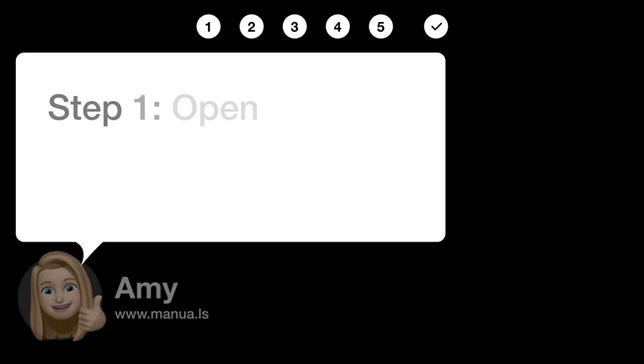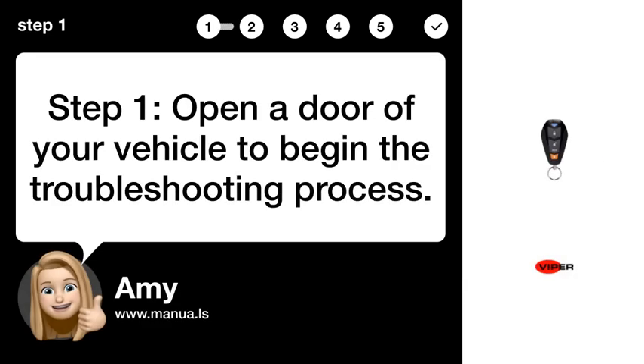Step 1: Open a door of your vehicle to begin the troubleshooting process.